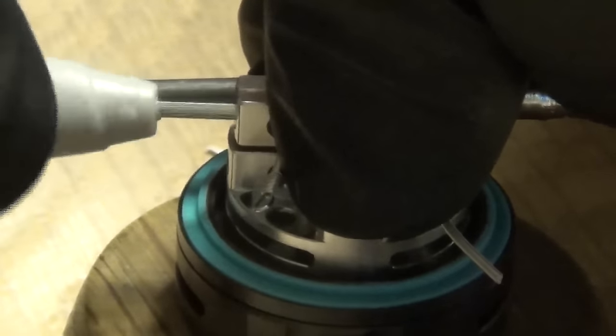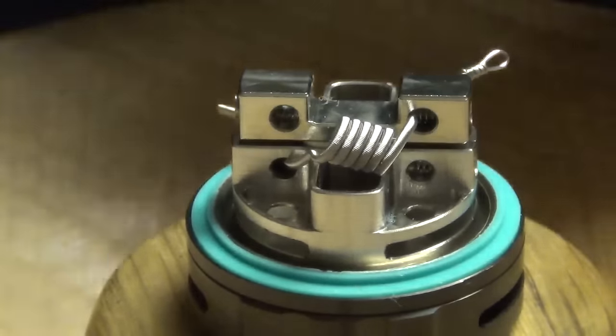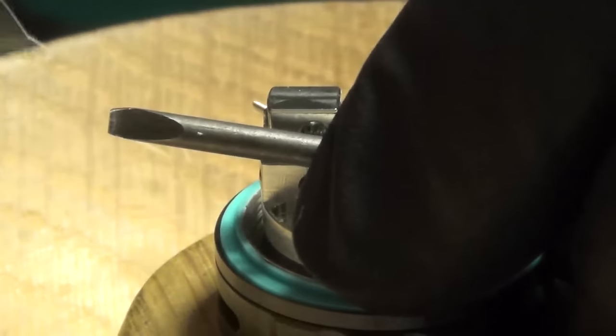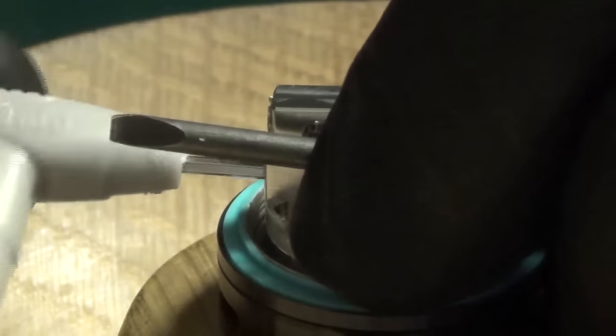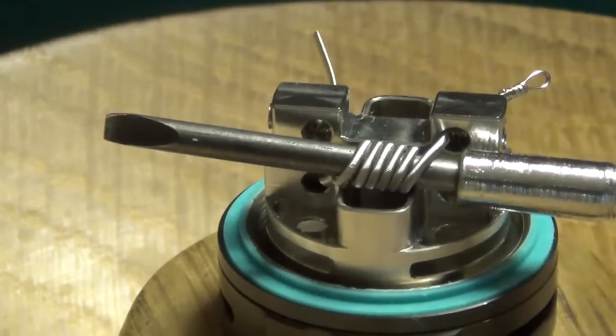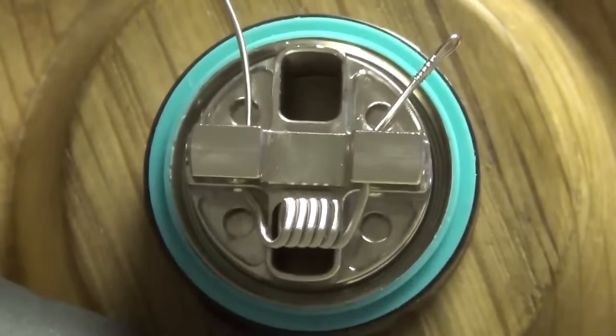Grab my tool and tighten this down — nice and snug, nothing getting deformed. To get my tool in there I'll turn the wrench the other way, using my finger to keep pulling that lead. I always aim to keep my coils as round as I possibly can. And I just want to say: your build does not have to be pretty to work well at all, but it does need to be suspended in the air.